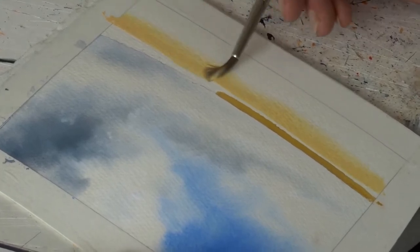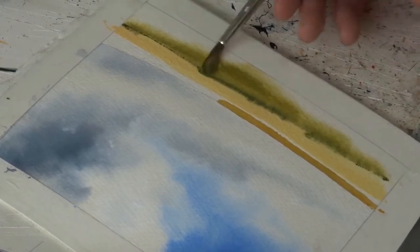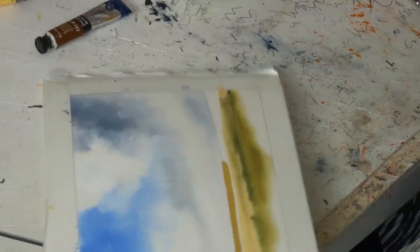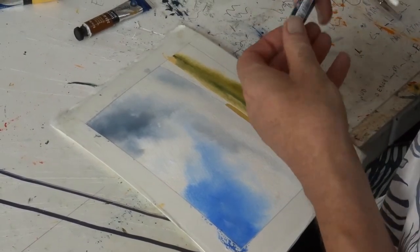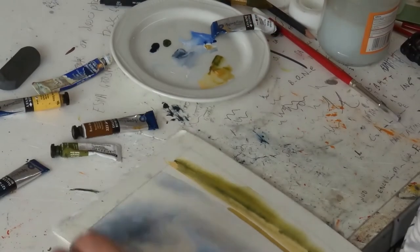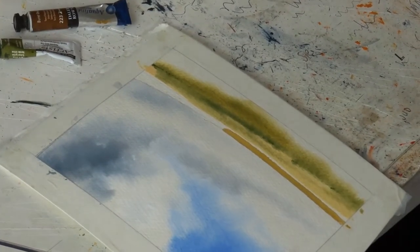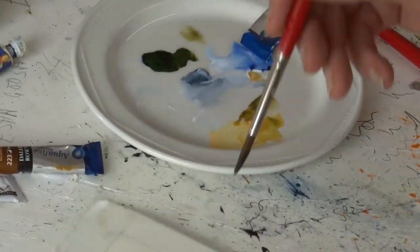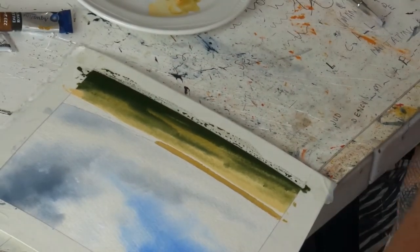I'm gonna bring some of this green in — oh look at that, that was not supposed to happen but it happened, so we take it. They call it a happy accident, though I don't really like that term. I want to get a bit of heft at the bottom of this picture, so I'm gonna bring a little bit of indigo in. Clean the brush a little bit. Mix it up on my palette — a proper dark. Oh, isn't that lovely!